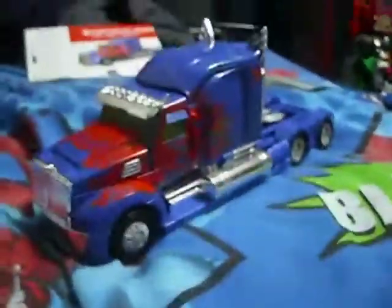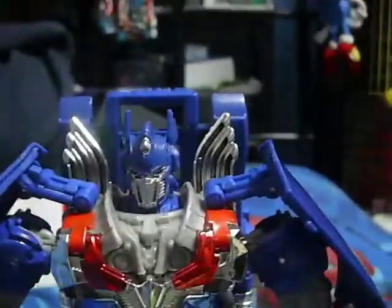Now let's get this guy into Robot Mode. Behold. Optimus Prime.